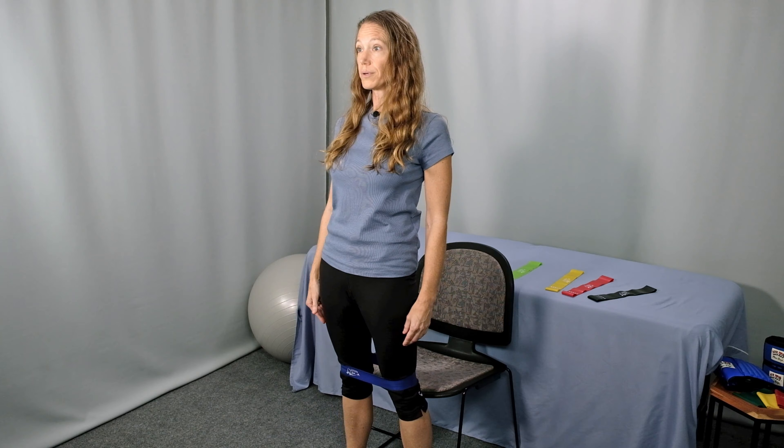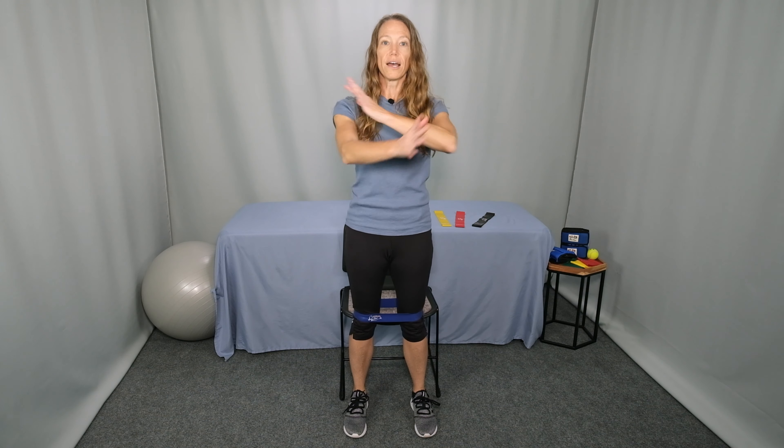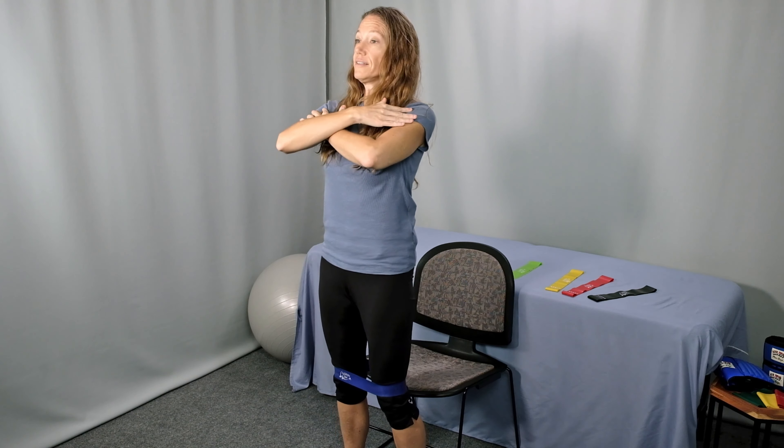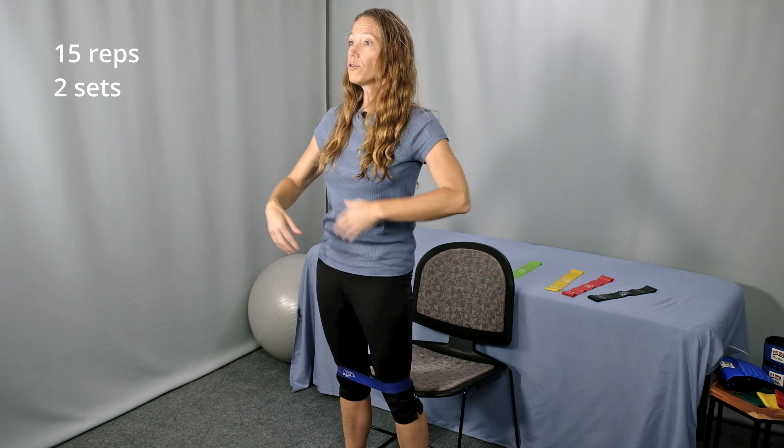Exhale as you sit down and inhale as you come back up. If that feels like too fast of a breathing pattern, then exhale throughout the entire exercise. So inhale first, and then exhale — sit and stand. If that feels pretty easy for you and you are confident that your chair is very sturdy, progress this exercise to having your hands out forward or just by your side, across your shoulders. Exhale, reach your hips back and stand. When you stand up, be sure to bring your hips all the way forward again.